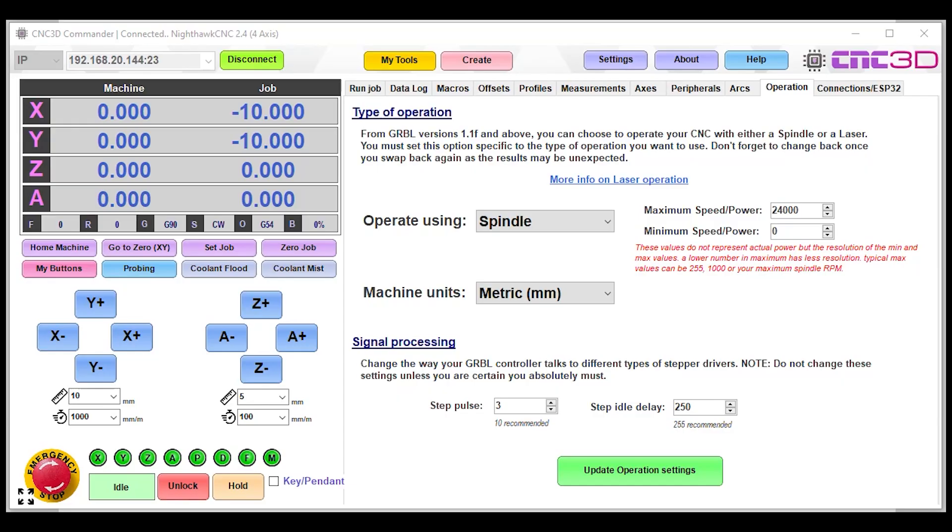Hey, what's up, Dave here from CNC3D. In this video we're going to be talking about how to interface a VFD — specifically a HY or Huanyang VFD — to one of our Nighthawk controllers, and how to troubleshoot it. This video came about because quite a few of you have had trouble working with your xPRO V5 to a HY VFD, switched to a Nighthawk to alleviate that, and are still encountering some issues.